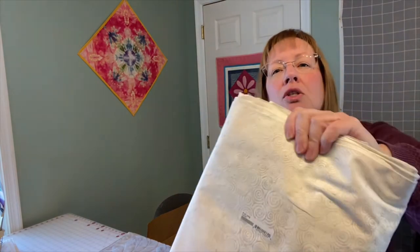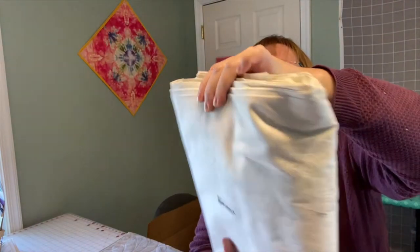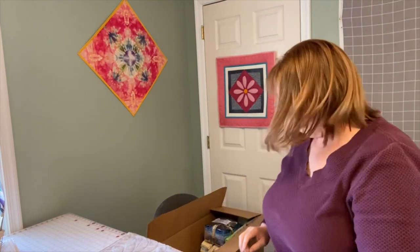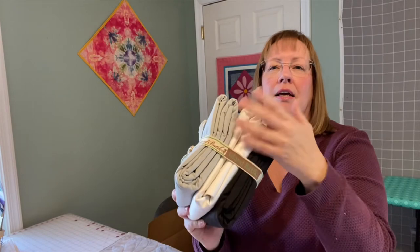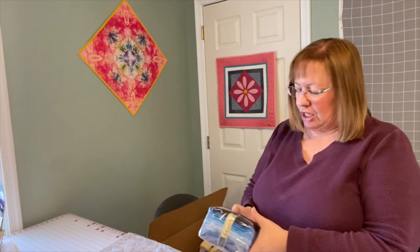I also got some yardage called Icing — do you see how pretty that is? It's such a pretty fabric with a pretty print, and it's going to be a great background fabric to use. Then I have a bundle of black, white, and gray, which is always good to have on hand.